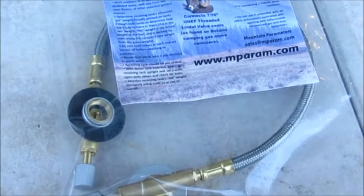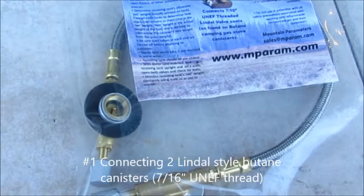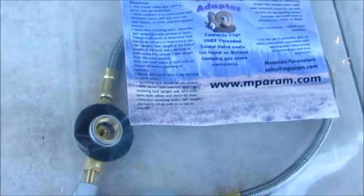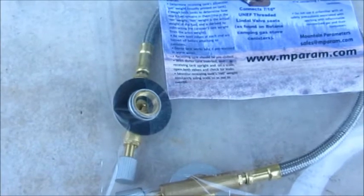This video is not a tutorial on refilling butane canisters. It's simply to show the different types of fuel lines and adapters that can be used for connecting them. This line connects two lindel valves, the common type of butane canisters for camping stoves.